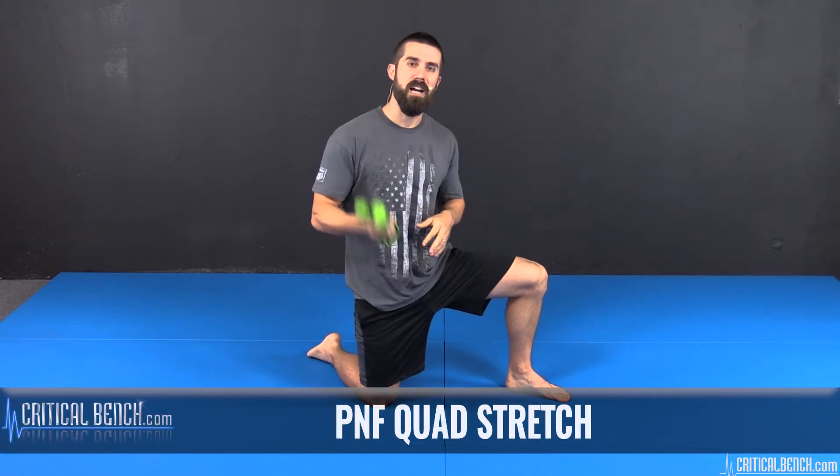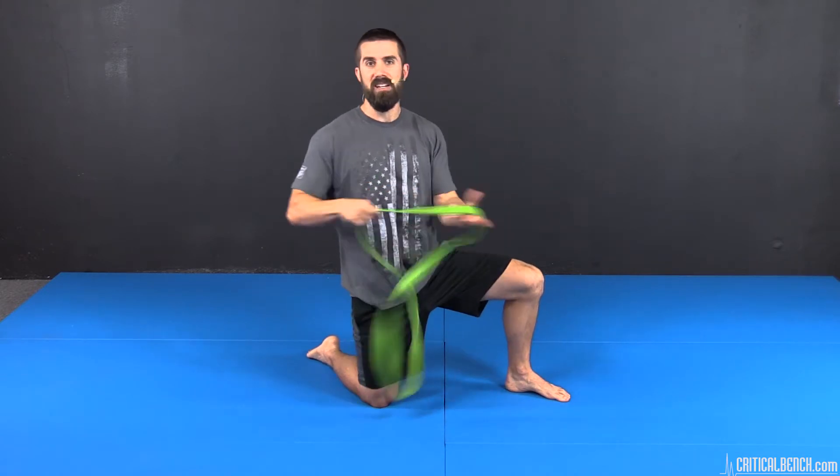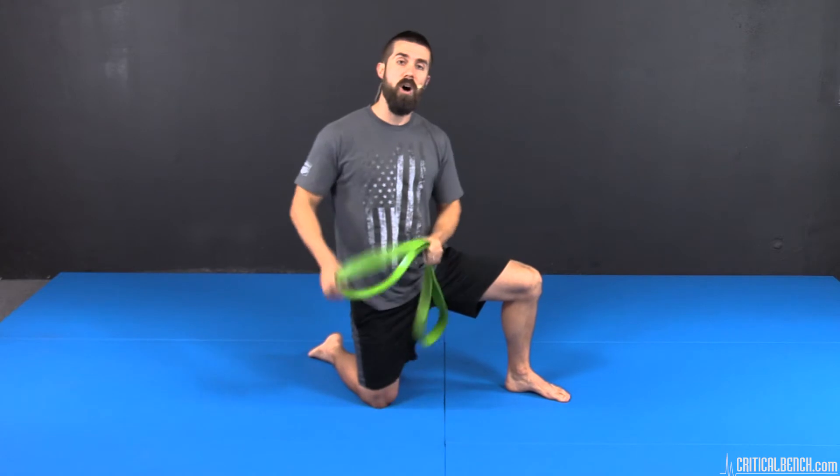Hey there, what's up? Coach Bryan coming at you from criticalbench.com. Thanks for tuning in. I'm sharing some information on how to stretch your quads using the PNF stretching technique. I've got my trusty resistance band here, and I'm going to go through two types of quad PNF stretches that are guaranteed to increase range of motion, flexibility, and also decrease soreness and possibly even improve performance in those quads.